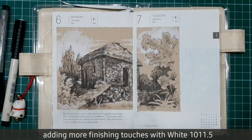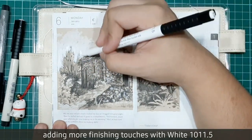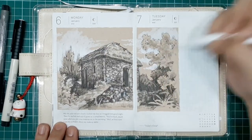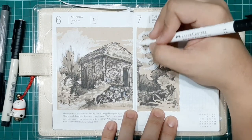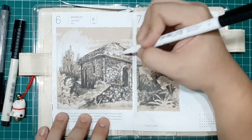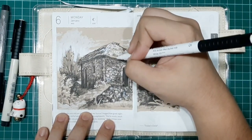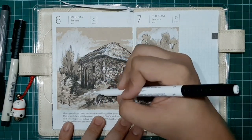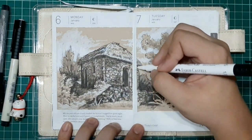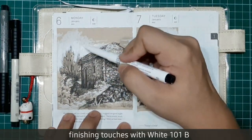We're almost finished. Now let's add more finishing touches with White101 with 1.5 pen. I'm adding finishing touches with the White101 brush pen.